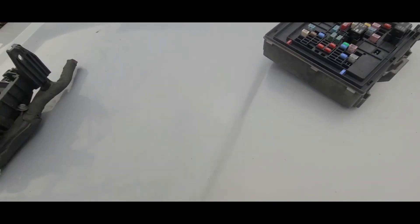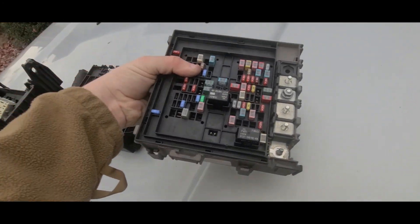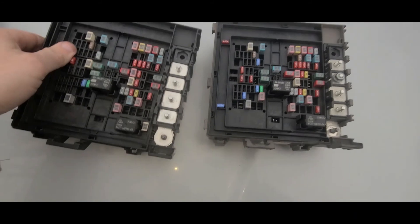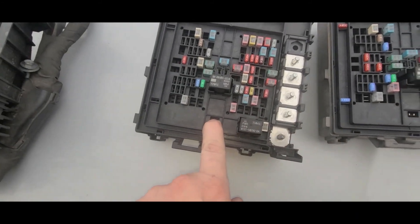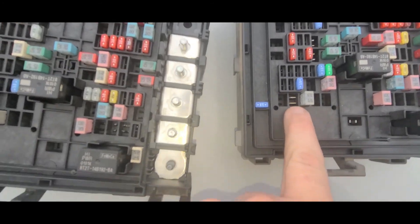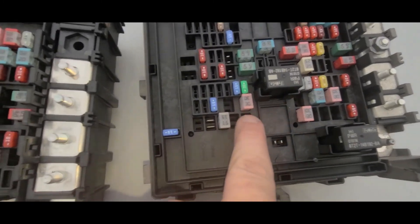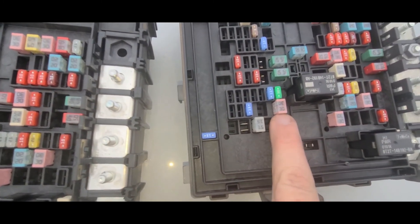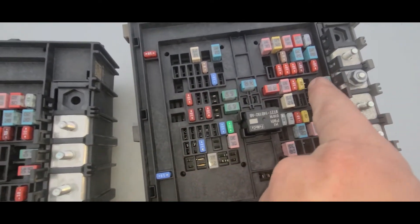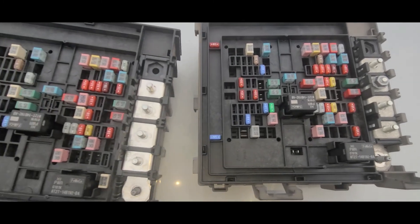Just to show you the differences — this is the old one, this is the new one. Like I said, it's a 4x4, took that out. You have a few missing parts here. There are clips here. This pink connector is for my mirrors. These are for seats. I think the other is for 4x4. So I'll match them up.